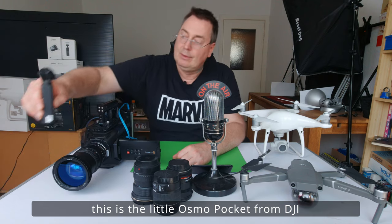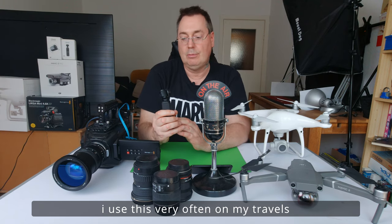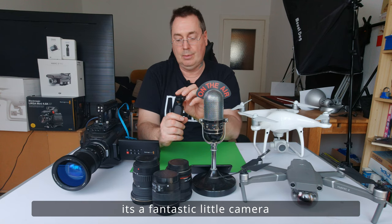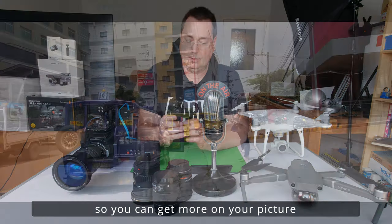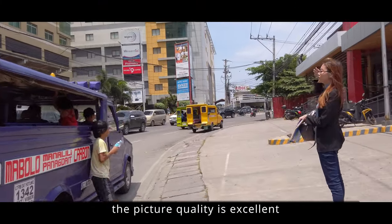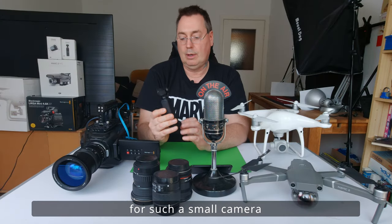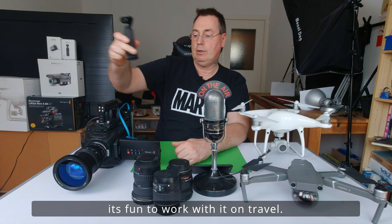Die kleine Osmo Pocket von DJI — mit der habe ich schon viel auf Reisen gefilmt. Ist eine fantastische kleine Kamera. Habe ich jetzt auch eine Weitwinkellinse dafür, dass man auch ein bisschen mehr Bild drauf bekommt. Qualität ist hervorragend für so eine kleine Kamera, auch in 4K. Macht Spaß damit, gerade unterwegs.